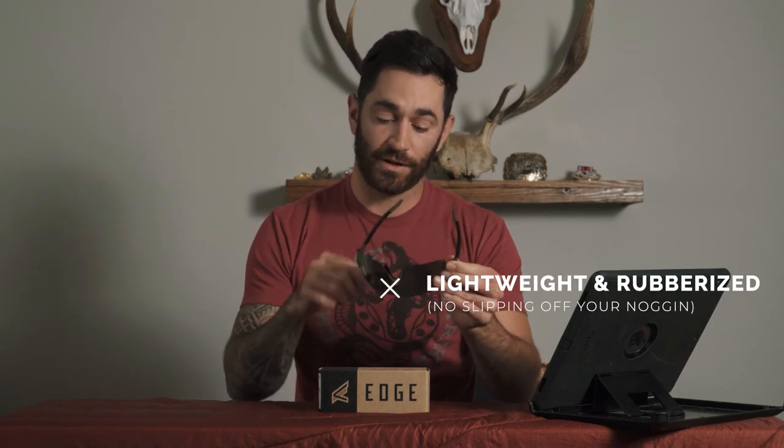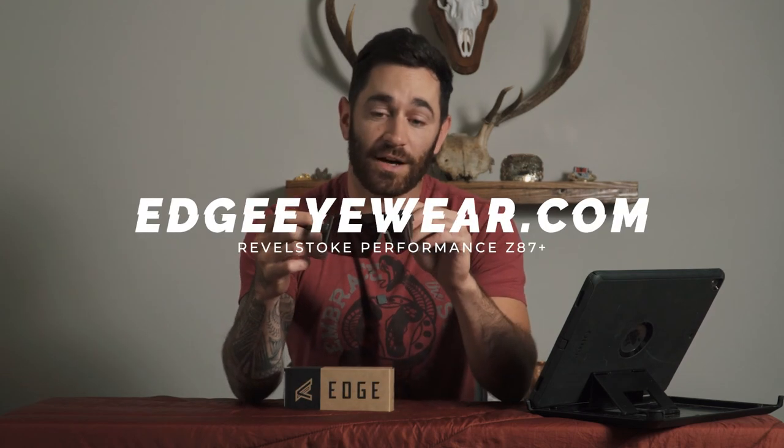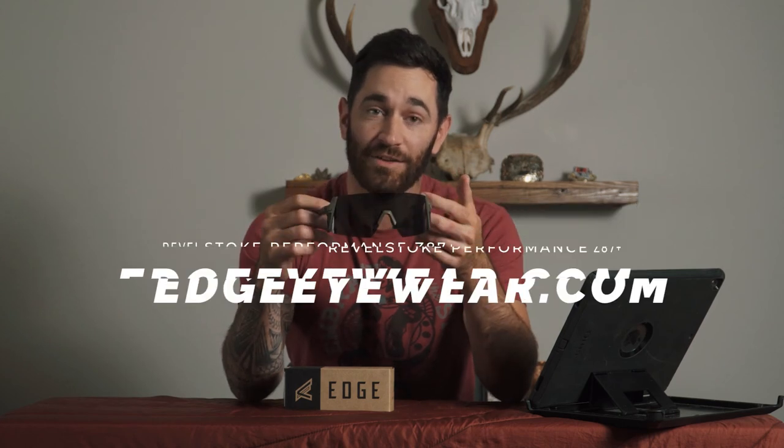About the frames — they are very lightweight and have a rubber lining along the sides and the nose piece, as well as a bit of texture. This prevents them from slipping off when you get sweaty, and they are very comfortable to wear all day. If you are an avid outdoorsman, I highly recommend these — they have been absolutely awesome.